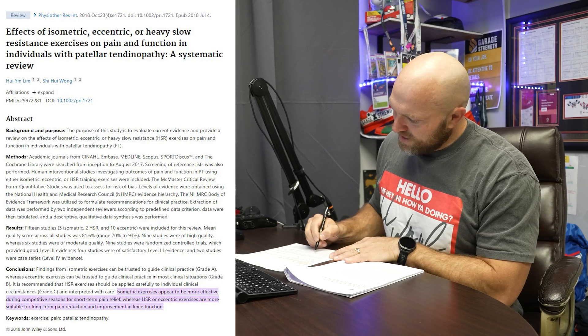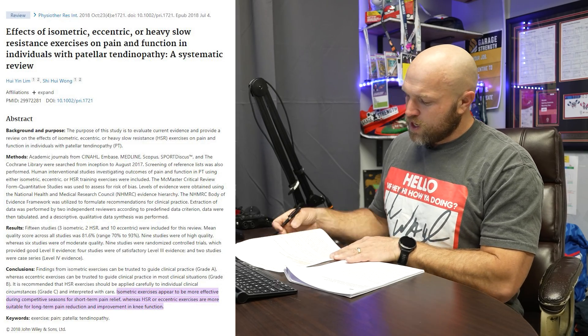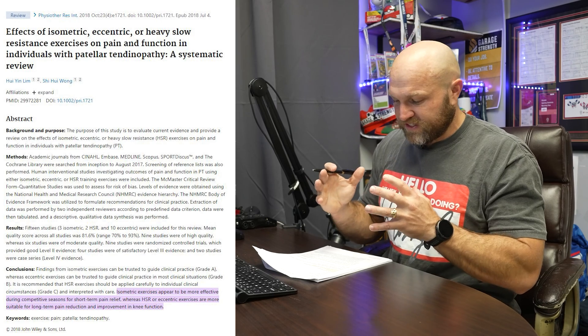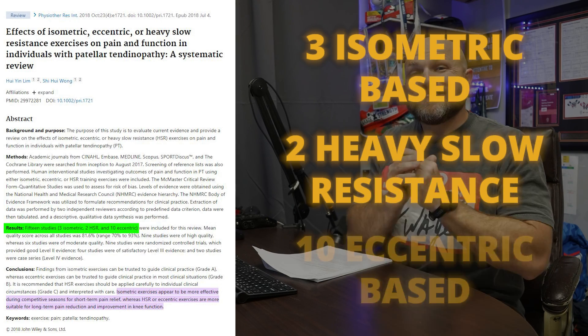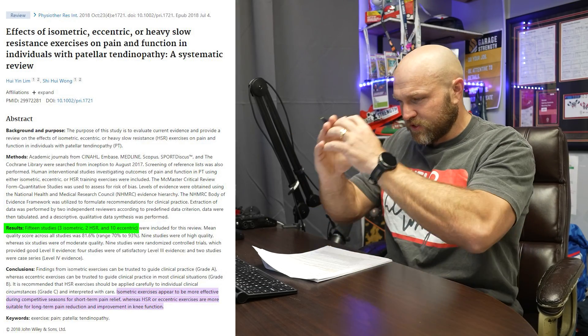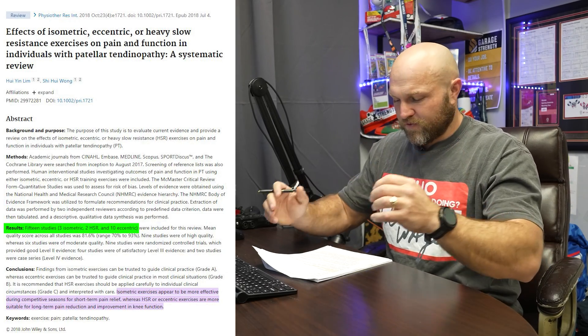Based off the isometric, the heavy slow resistance, and the eccentric, they're going to look at 15 different studies: three isometric-based, two heavy slow resistance-based, and ten eccentric-based. Nine of these studies they deemed as high-quality — studies we can actually rely on and trust when analyzing knee pain and success outcomes.